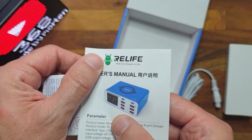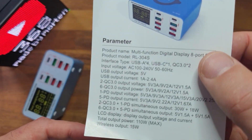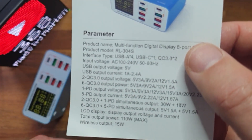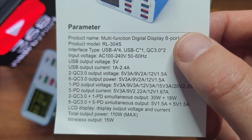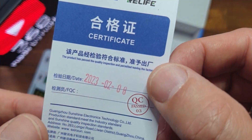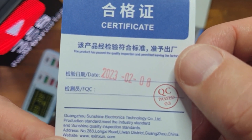There are two small pieces of paper. One is a small user manual, but it's actually just a specification sheet of the capabilities of the charger itself. And here we have a small certificate where we can see that the device was produced in 2023.